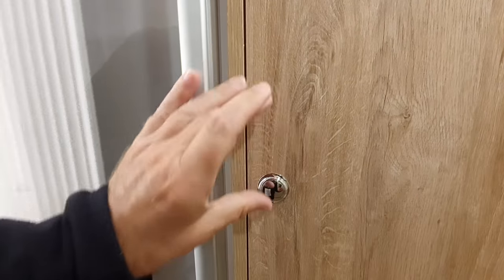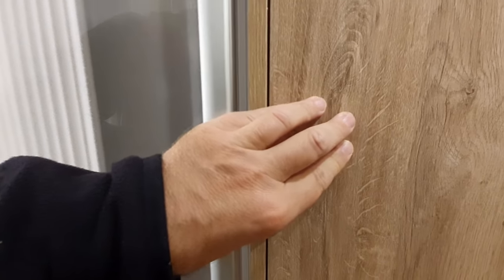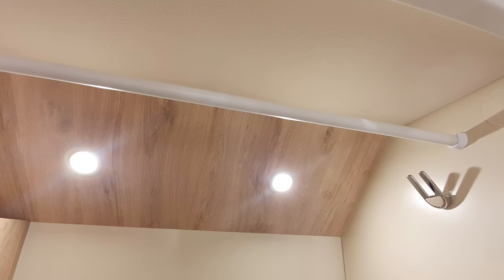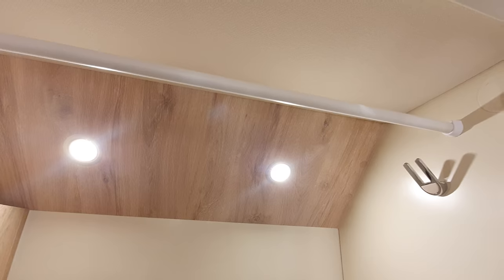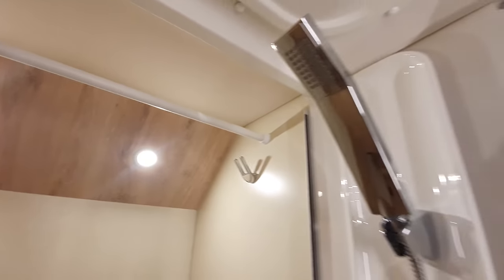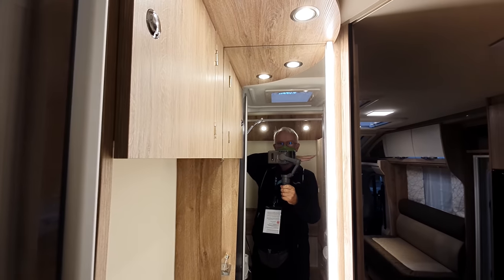When it gets stuck, another way of doing it is this — you put your hand on it like that and push, and that releases it. It's going to have to get stuck for me to demonstrate properly. I like a bar above, but I think that's over the wrong place — it should be over the shower area, in my humble opinion. Lots of room in here — look at all that room.